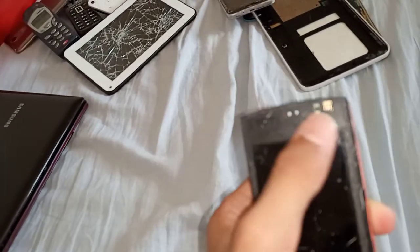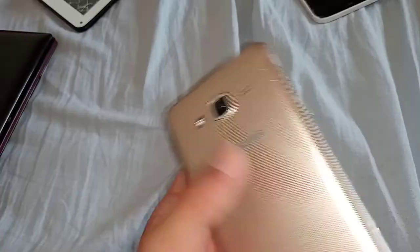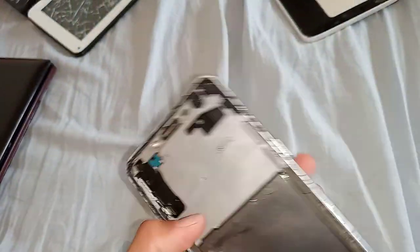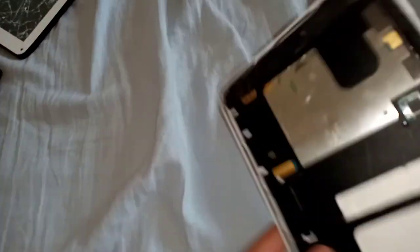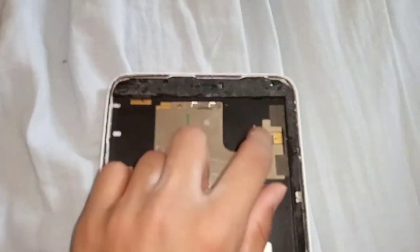Next is my Samsung Galaxy J2 Prime. It's on Verizon but has an unlocked back. I used to use it as my main phone a very long time ago, and now it doesn't have a screen. Next is this unrepairable Galaxy Tab 3 — it's missing the home button, the battery is bad, and the motherboard is snapped.